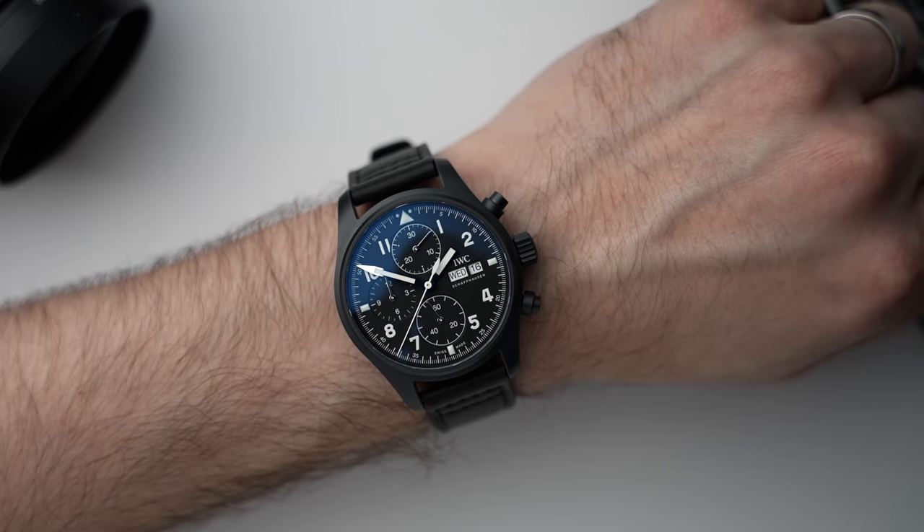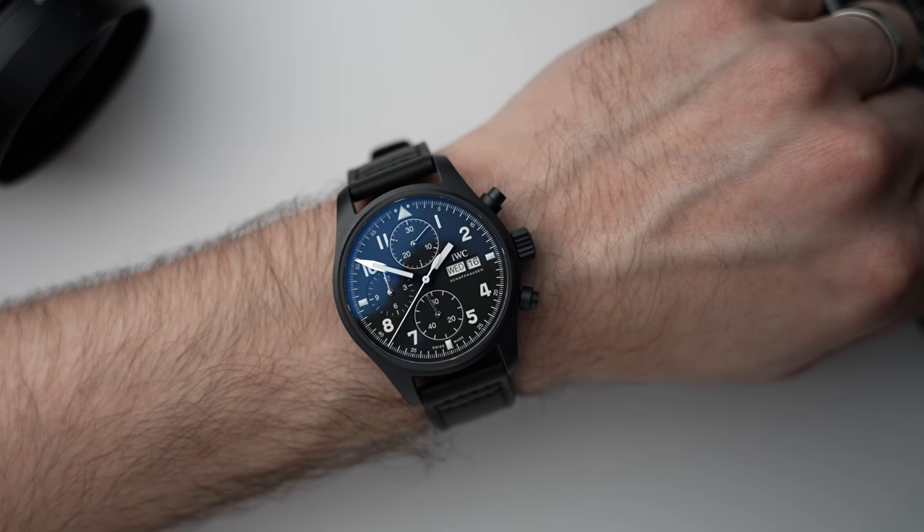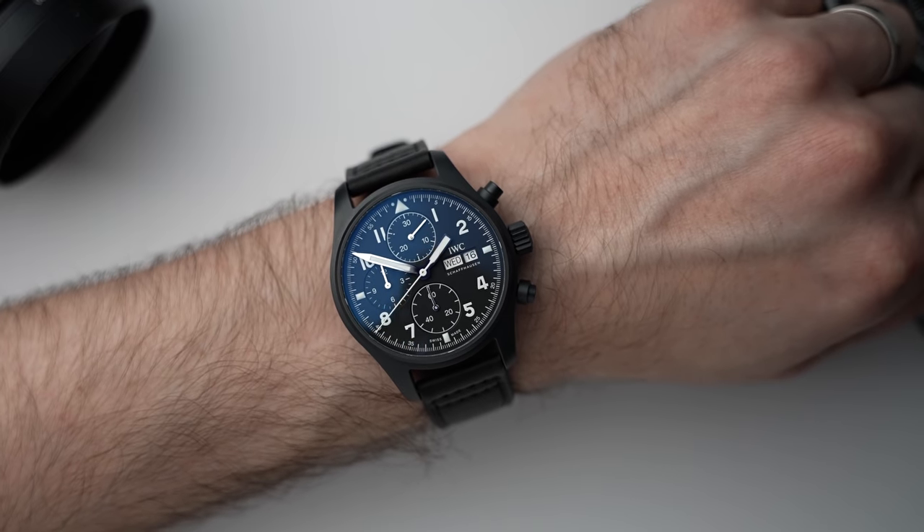This is a limited edition, limited to 1,000 pieces, and you can only get it from a handful of places. IWC.com is going to be the main one.